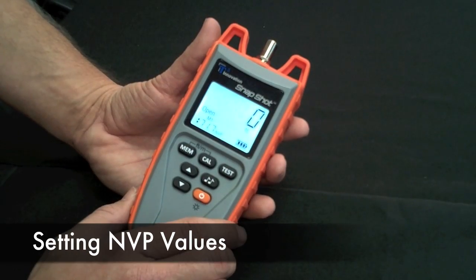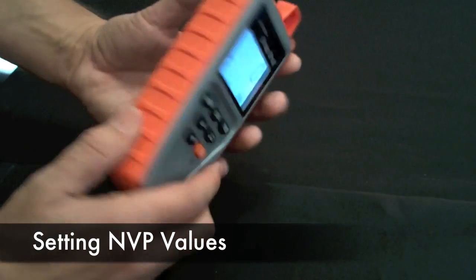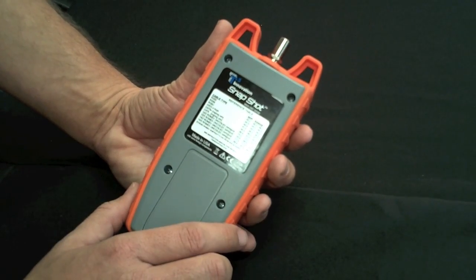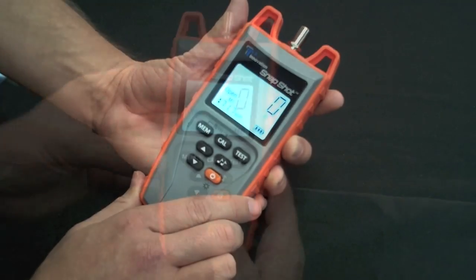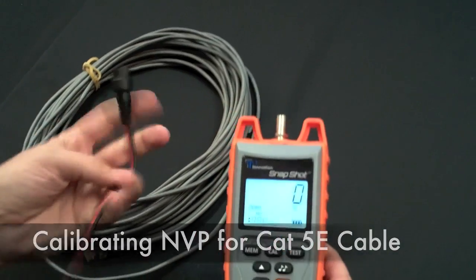To test the cable, you'll need to find out what the MVP value is for your cable. If you don't have the MVP value, just look at the back of the Snapshot — you'll find a cable listing type. If your cable is not listed there, you can use the calibration function on the Snapshot. We'll calibrate an MVP value for a CAT5V cable.